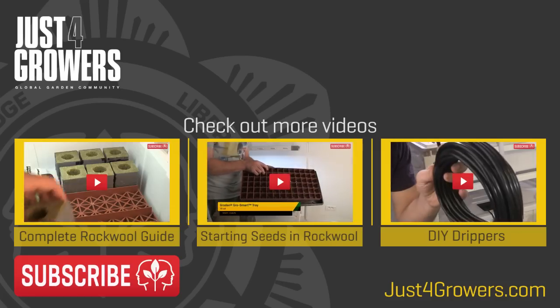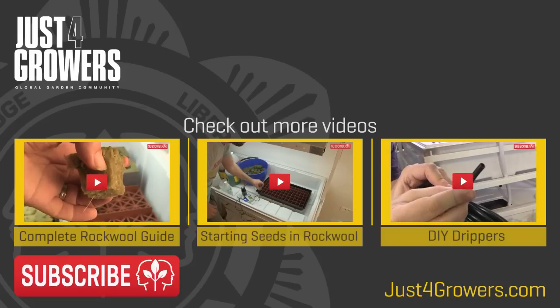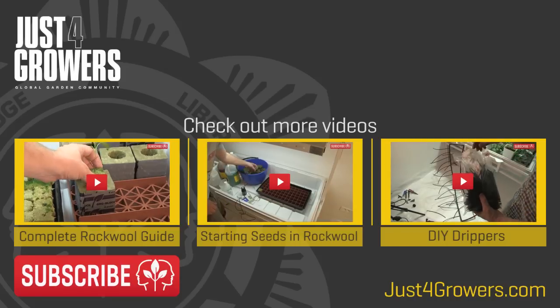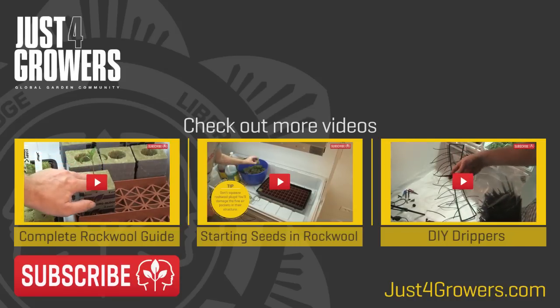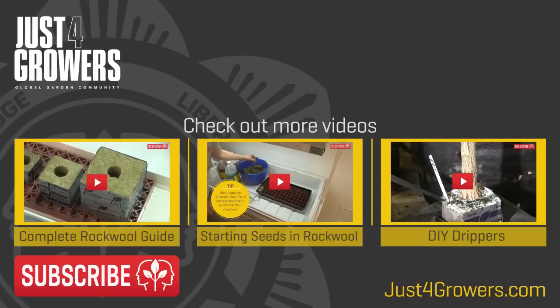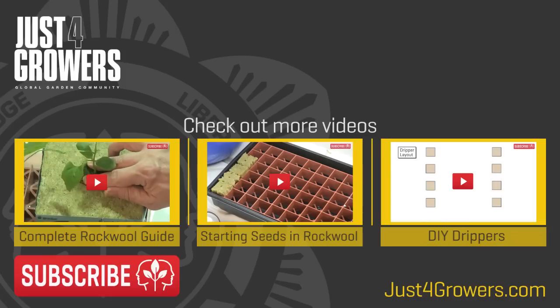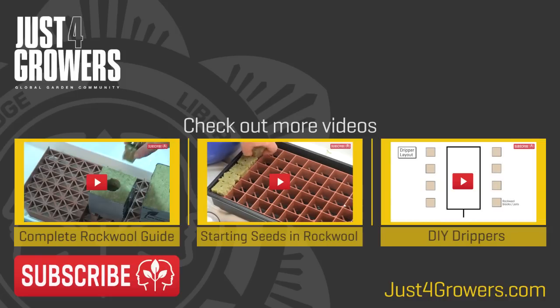That'll do for now. Let me know your comments and questions below. Don't forget there's tons more rockwool growing information on my website, justforgrowers.com. If you're not already subscribed, know that hitting that big red button of joy is obscenely important to me — I lay in bed at night awake and think about it. So please, just do it. It's free and it gives my life the verisimilitude of purpose and meaning. Thanks for watching and see you again soon. Bye-bye.